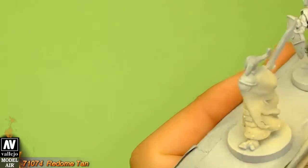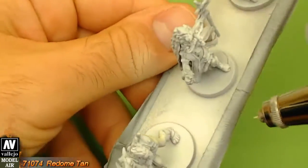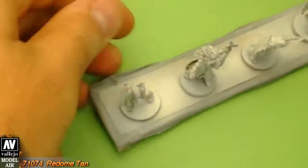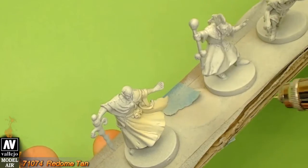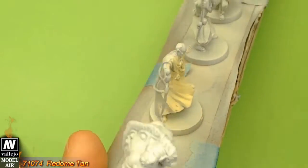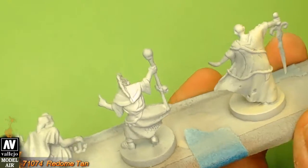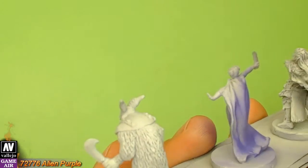Off camera I spray painted almost all figures with grey primer from a can. Now with Radom Tan I apply the base coat, mostly to the cloaks. Radom Tan is a great color to base coat bright clothes. The next base color is Alien Purple.